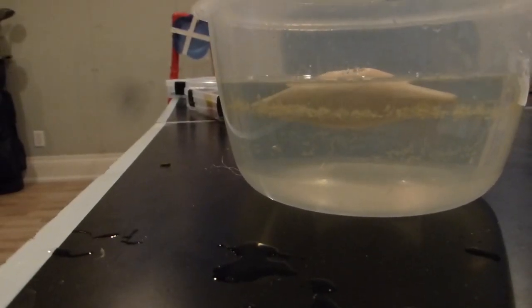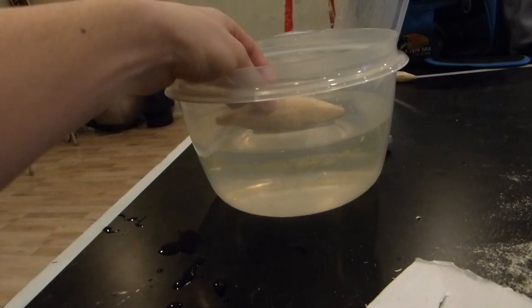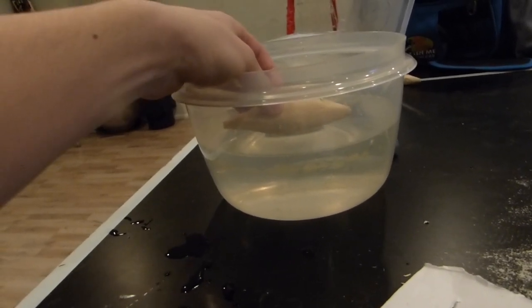I want this lure to sink, so I'm going to have to add more weights. I drilled another hole and added an eighth-inch weight — now let's see if it sinks.